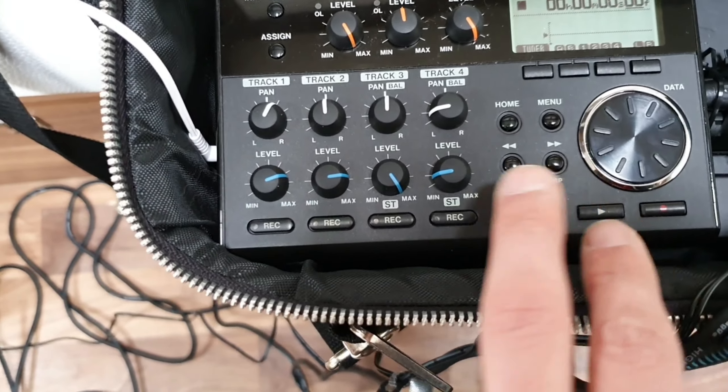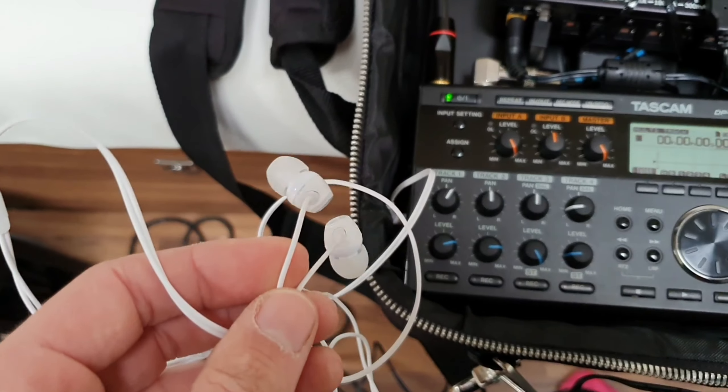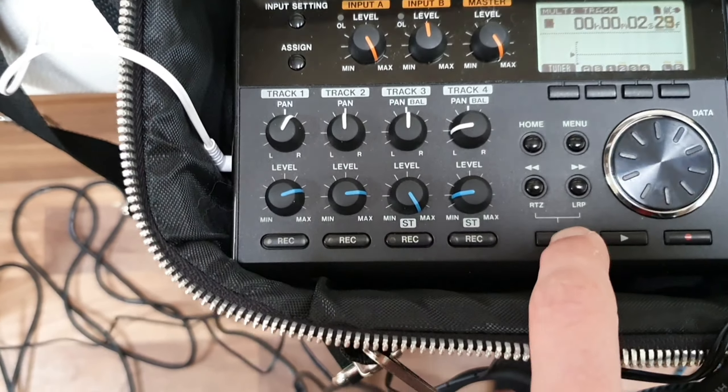It also has a metronome built in. What I do is I just use these headphones — you see me wearing headphones in these videos — I'm just listening to a metronome I can tap along to, and then it just records the whole song.